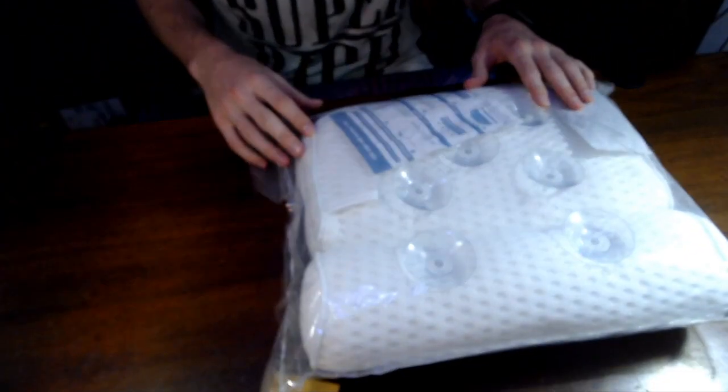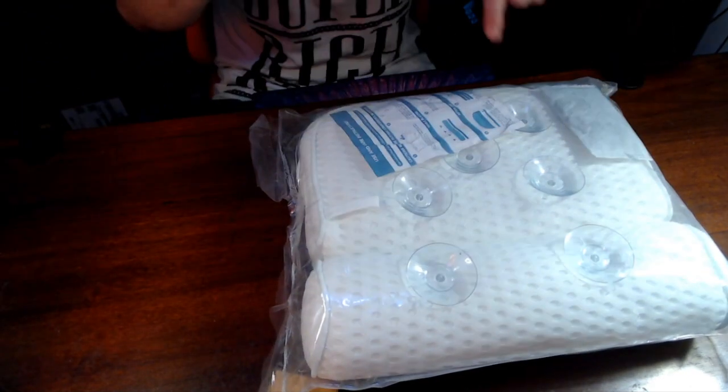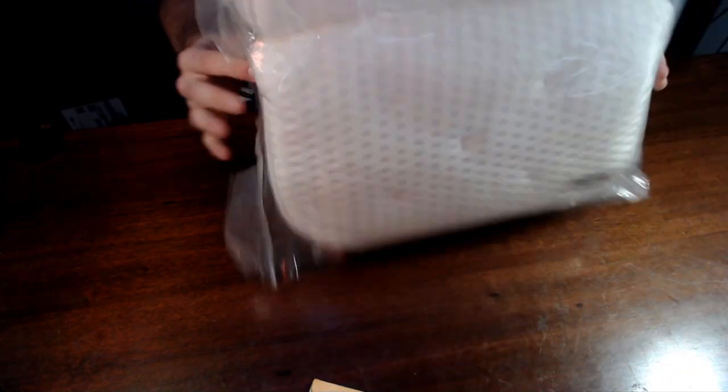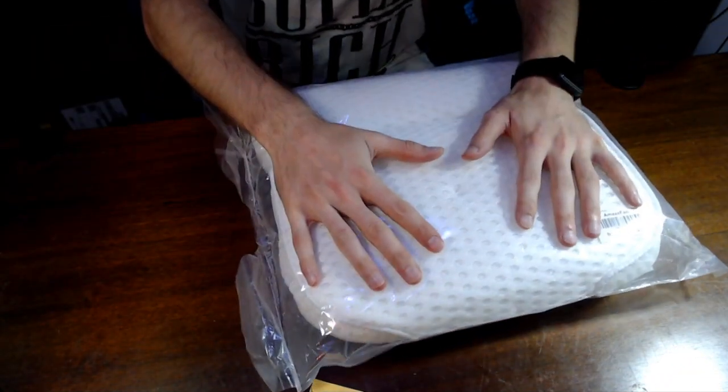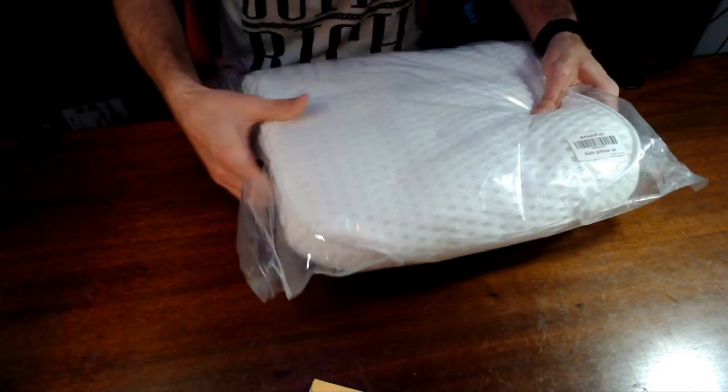And as you can see, it's actually got one, two, three, four, five, six, seven suction cups on the back, as well as some cushion. Well, that's all air, but there's cushion there too. Seems pretty cushiony, it's breathable.